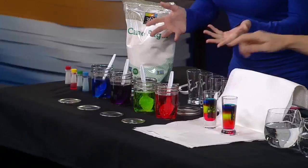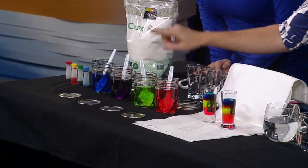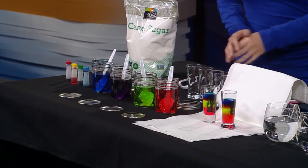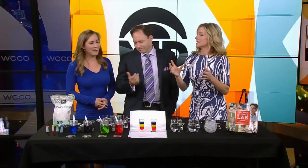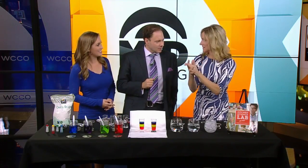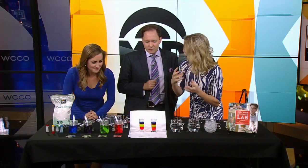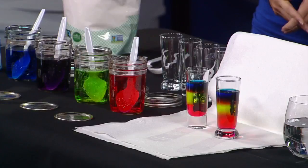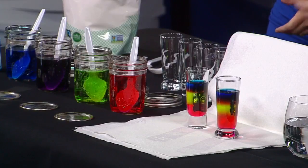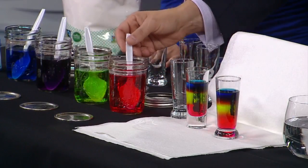We're using sugar water and food coloring. Each glass has half a cup of water with different amounts of sugar: two tablespoons, four tablespoons, six, and eight. We're going to make a density gradient. Density is mass over volume — how many atoms you have over how much liquid. The one with eight tablespoons has a lot more sugar, a lot more atoms, so it will sink to the bottom. You put in the densest one first — the one with eight tablespoons of sugar.